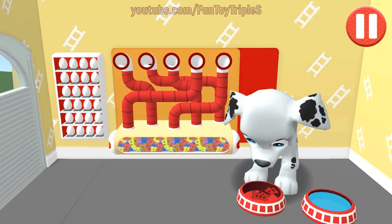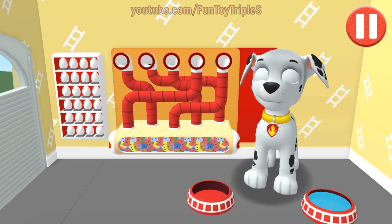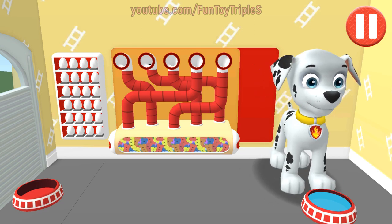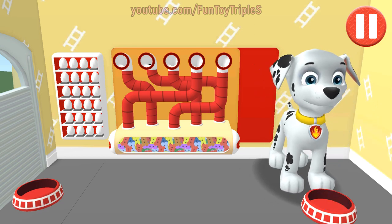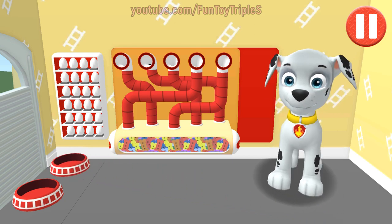Use your finger to drag the dog bowl from left to right to catch the falling pup treats. The bowl is full. Time for breakfast. I like eating a healthy breakfast after a good night's sleep.